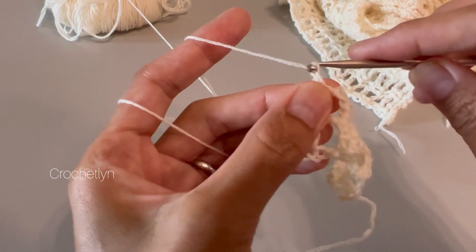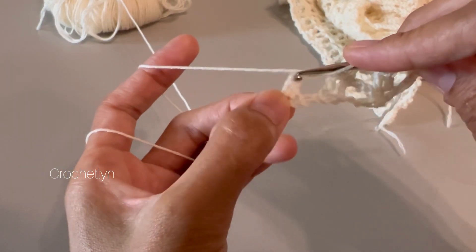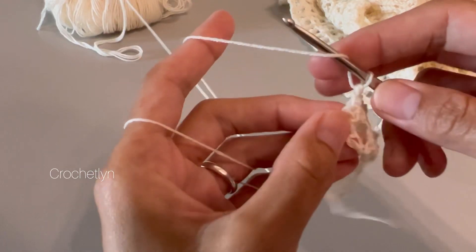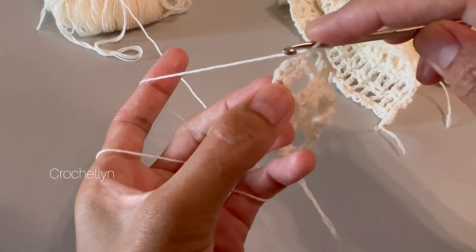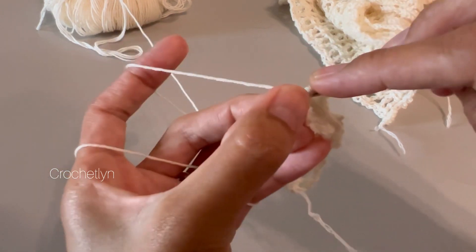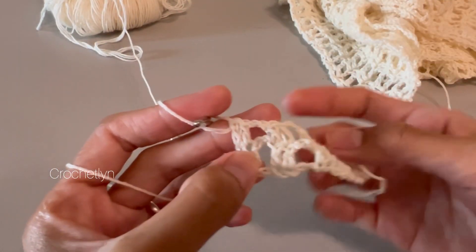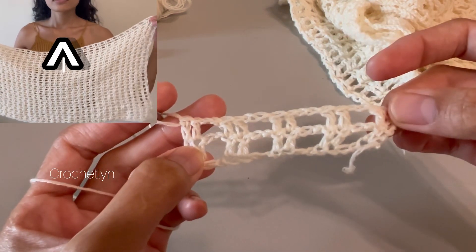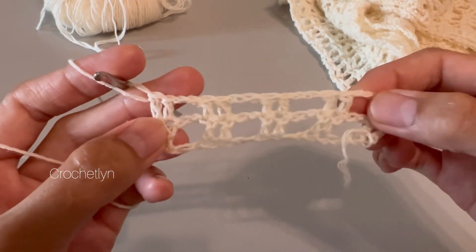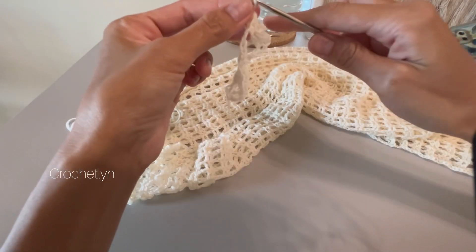Then make a chain two, skip the chain two space, go to the next on top of the double crochet in the second-to-last one, and on the third chain yarn over and on top of the third chain, place one double crochet. Just repeat round three until you get the length that you want. Keep adding more rows — repeat round three until you get the length you want. Make two pieces of that, then chain one to end your rows.